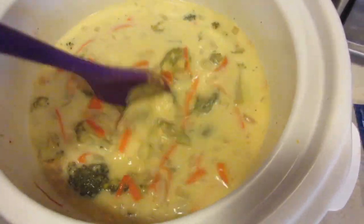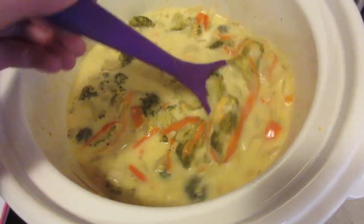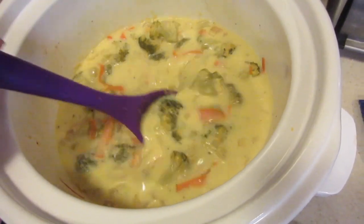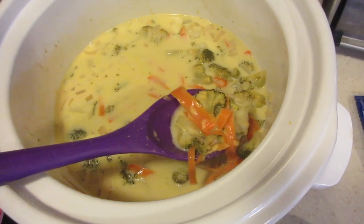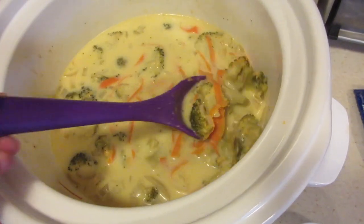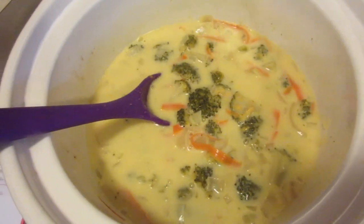It doesn't look as appetizing as what I'm used to at Panera Bread, but it still smells exactly the same. It looks pretty decent so I'm going to put it in a bowl and try it out and let you guys know how it tastes. I did not use the freshest broccoli — I bought it and didn't get a chance to make the meal right away, so try to use fresher broccoli. That's why it doesn't look so green, but just wanted to let you guys know. Let's get ready to eat it.